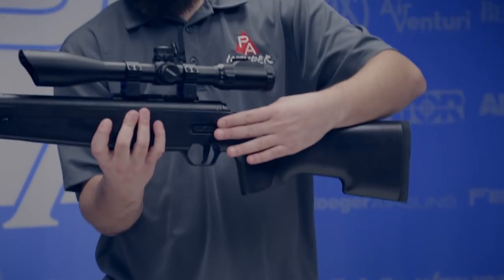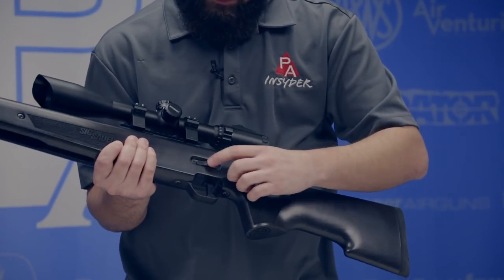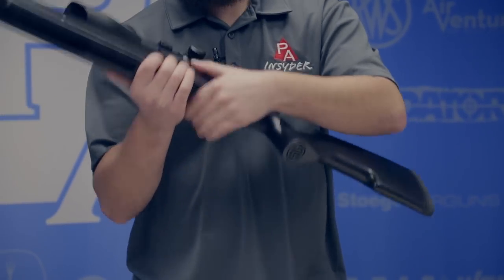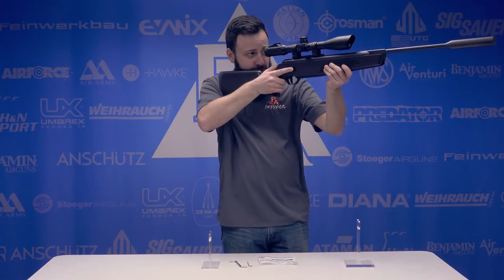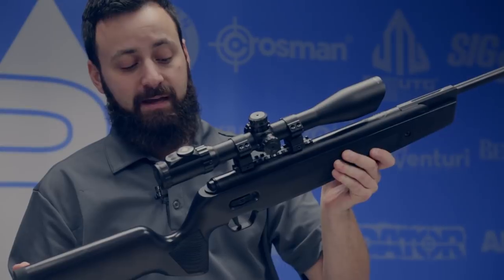Dropping down here, you'll notice one of the features I like most on this gun: it has an ambidextrous safety. You've got the 'S' right there for safe. You flip it forward and you have the red dot letting you know you're hot and ready to go, and you'll also find that located on the right-hand side. It's super easy to get to, so you can just flick it off from the firing position and then pull it back if you need to put it on safe again.